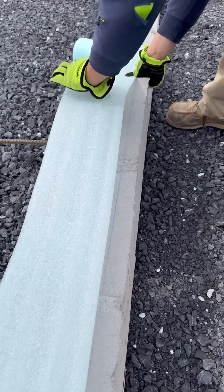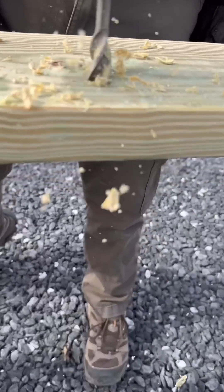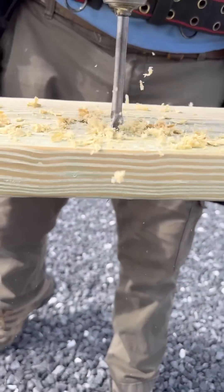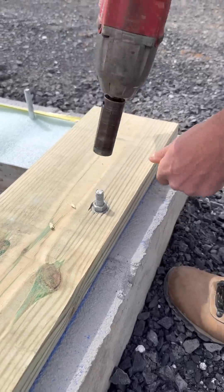First, the guys put down sill seal on the foundation walls. Next, they measure and transfer the location of each anchor bolt onto the pressure treated sill plate. They drill holes and drop the plates over the top of the anchor bolts. The plates are fastened down with galvanized nuts and washers.